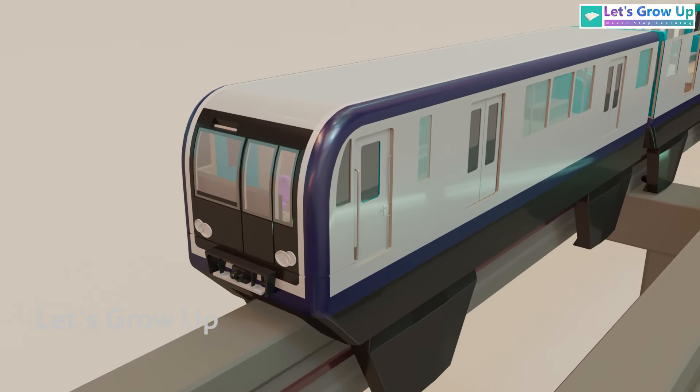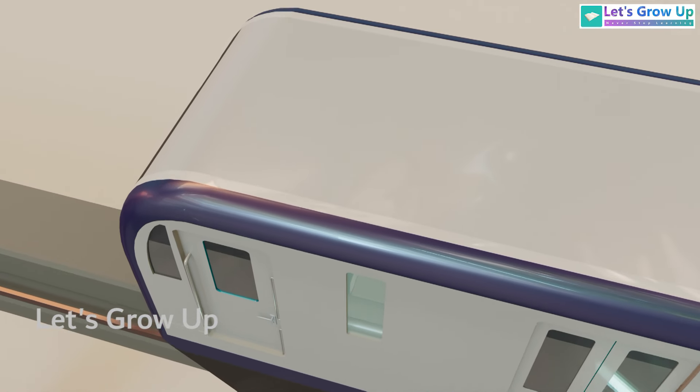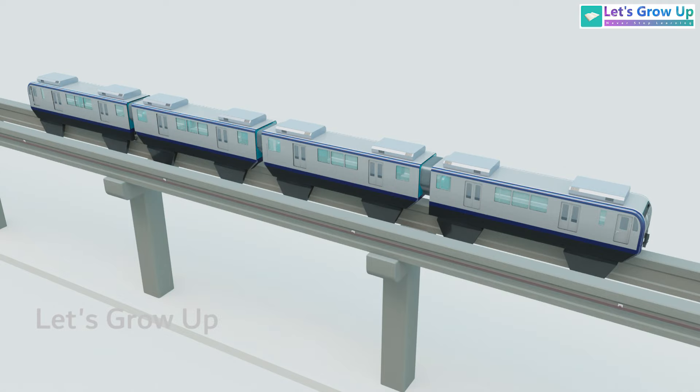This is the driver coach. Inside the driver's cabin, you'll find the driver's seat and control panel. The number of coaches can range from a few to several, with six to eight being a typical range.